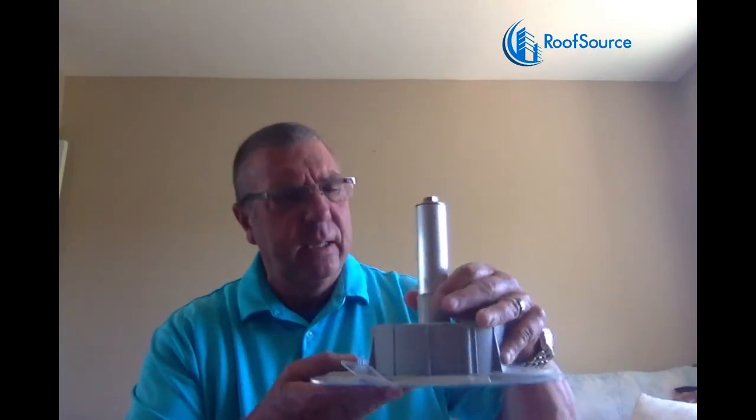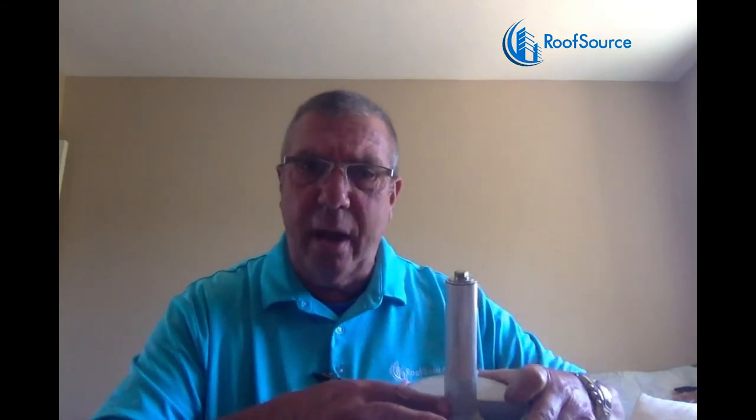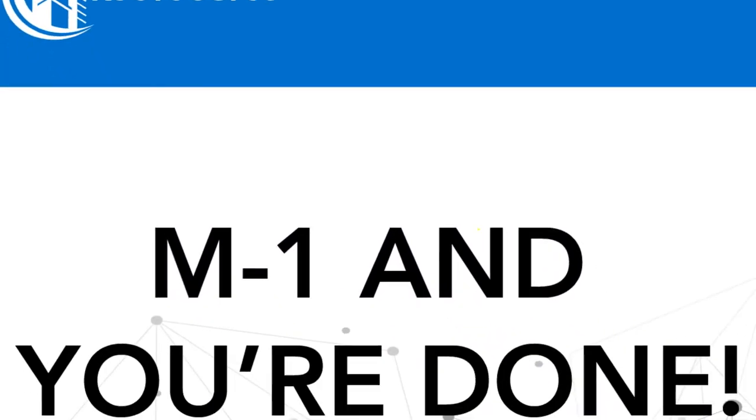I also wanted to show some of the applications. This is ChemLink's E-Curbs, which is used for their penetrations. And M1 shows on the bottom, which is used as the adhesive, as well as the primer for the one-part filler. That's a really important step there, by the way. So if you want it done right and you want it done once — M1 and you're done.